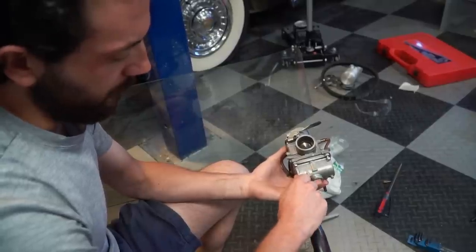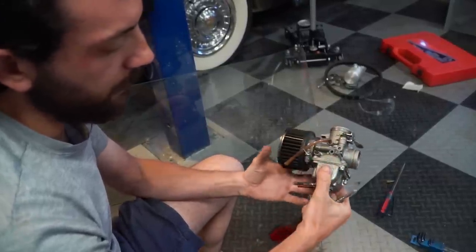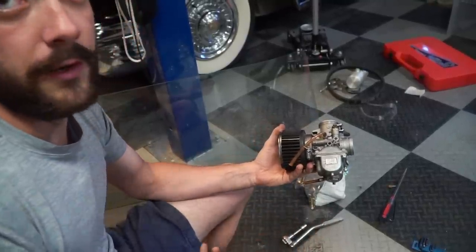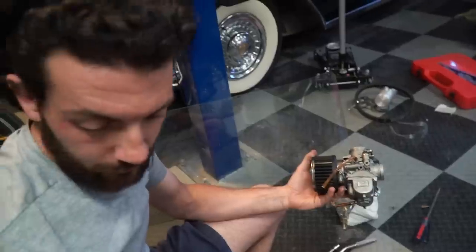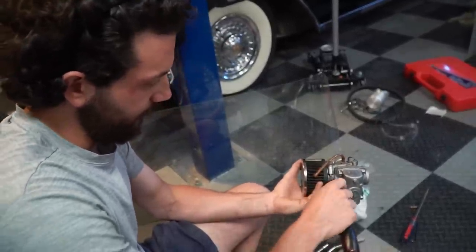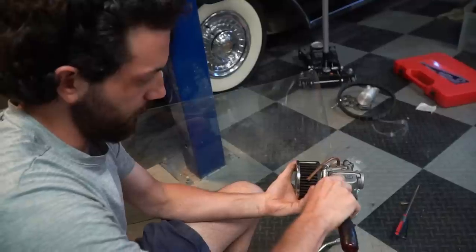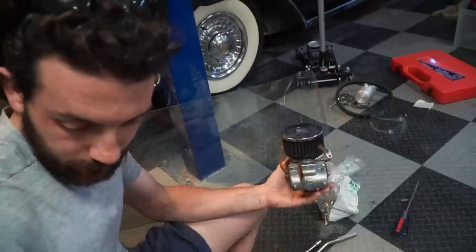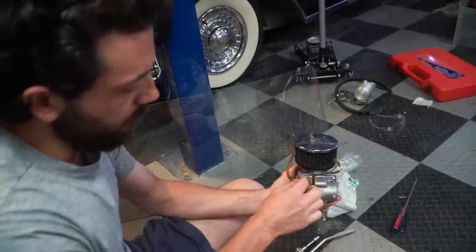My question has always been: if this carburetor is not for aircraft use, what carburetor is used for aircraft? Maybe we need it, because we want this thing to fly. That's a serious question though. Do you know? No, I'm not the person to ask — I don't like to fly.